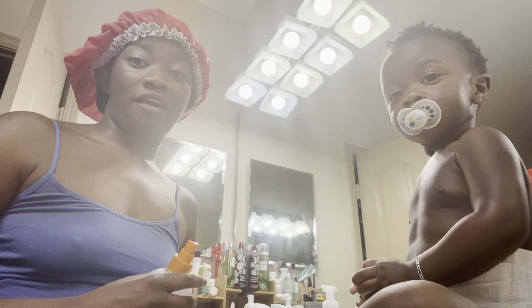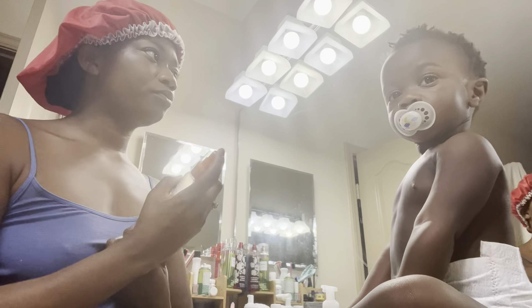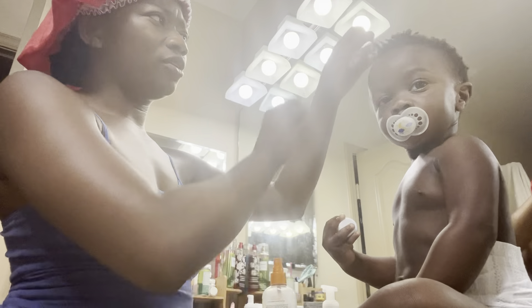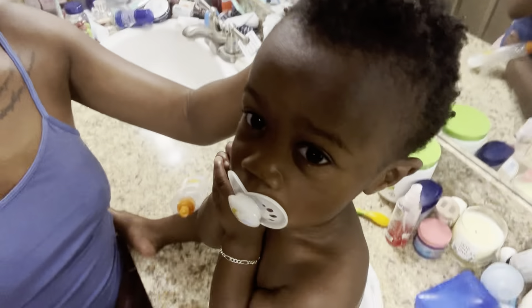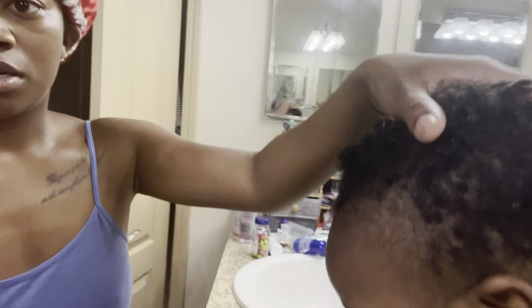We have had a late start, so let me show you his hair first. I did his hair Sunday, and y'all will see what it's gonna be like, and I'm gonna explain what I'm gonna do with his hair.